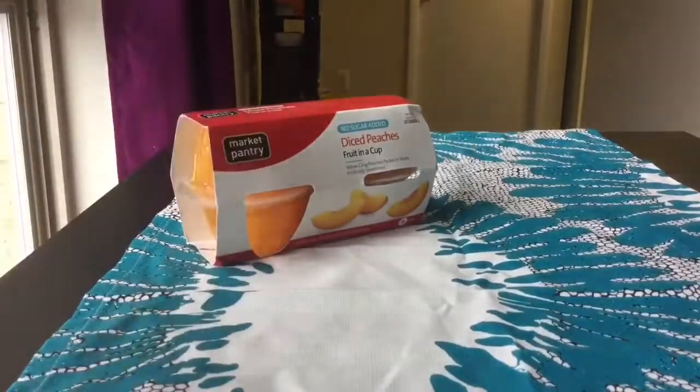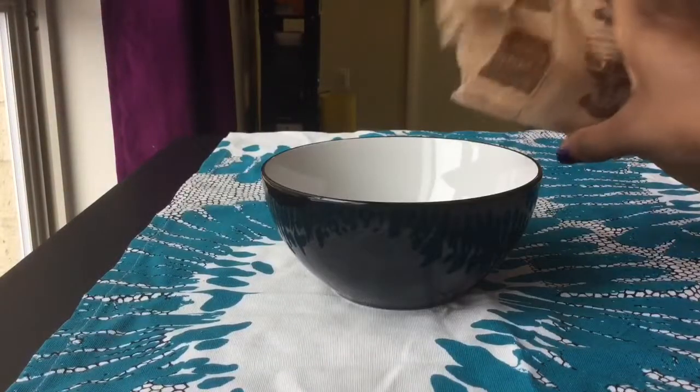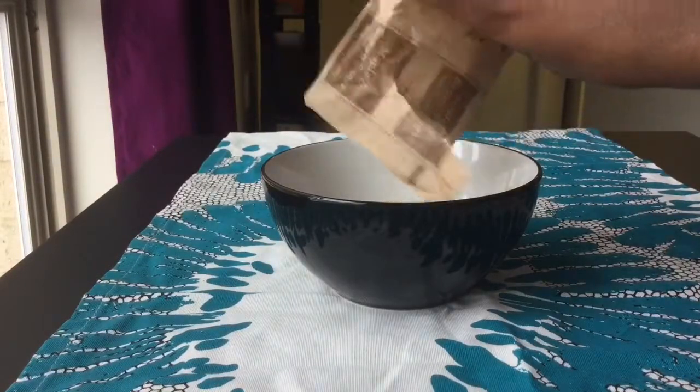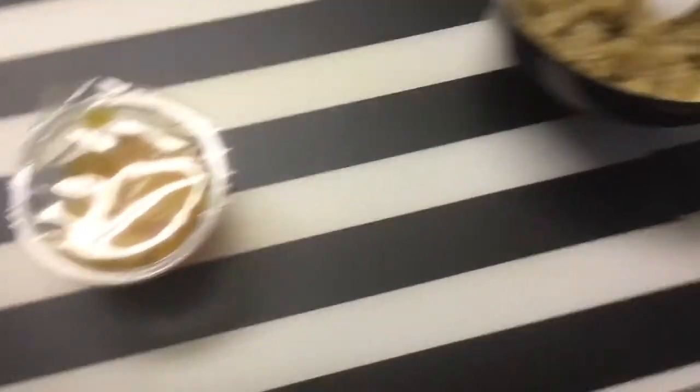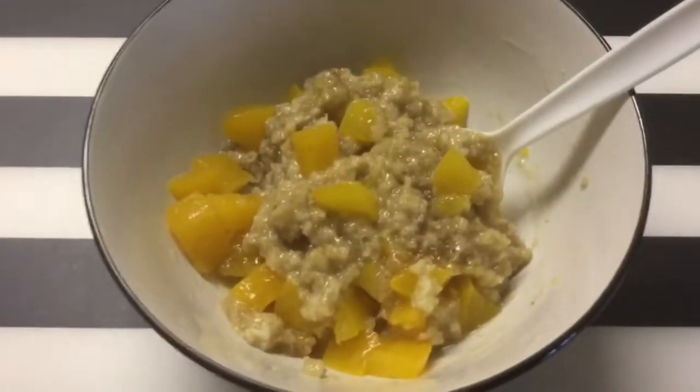All right, guys. So to make your fruity oatmeal, I just got some diced, no-added-sugar peaches and some oatmeal. And you know how to make oatmeal. I just drained all the liquid from my peaches, and then I mixed those two together — and bam, you have an instant meal.